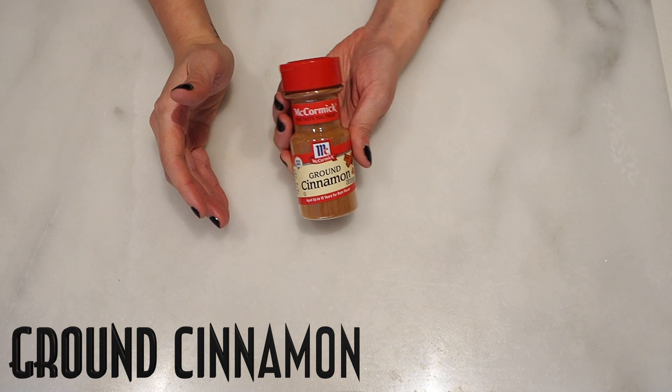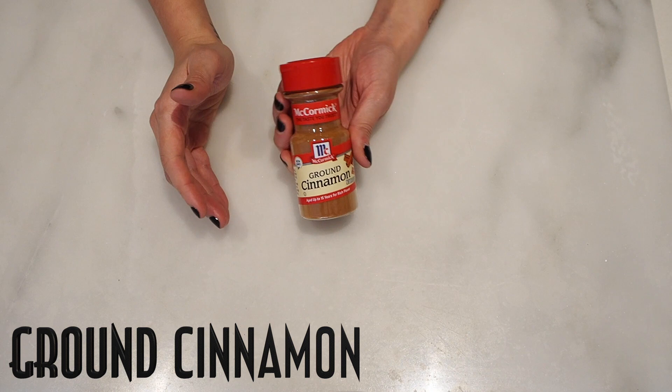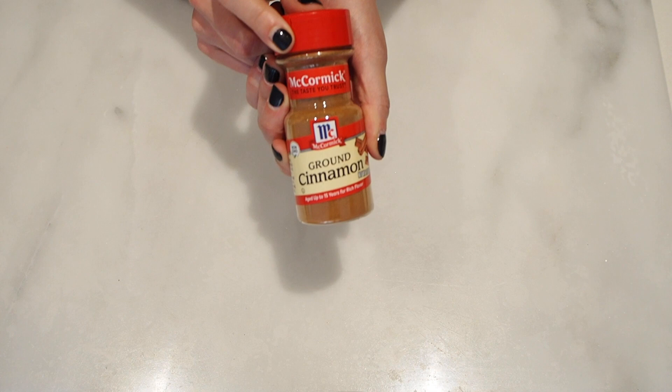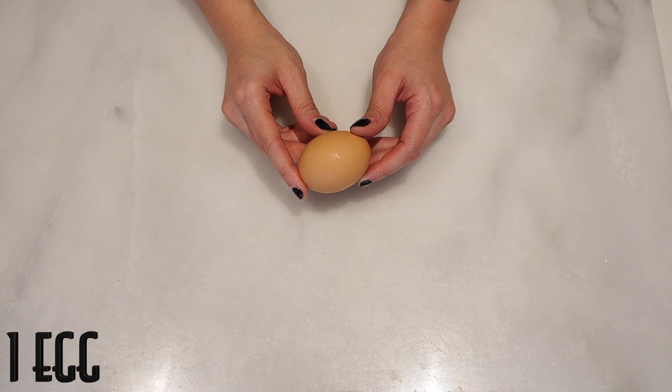A quarter teaspoon of baking powder. Anywhere between a quarter teaspoon to half a teaspoon of ground cinnamon. I love cinnamon, so I'm always going to go with the higher end, but you can use as much as you want, basically. Vanilla extract. One egg.